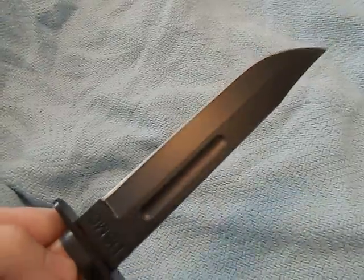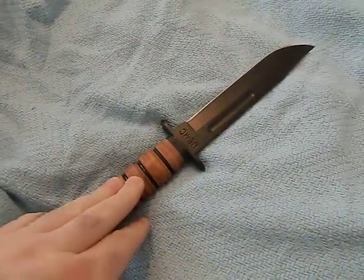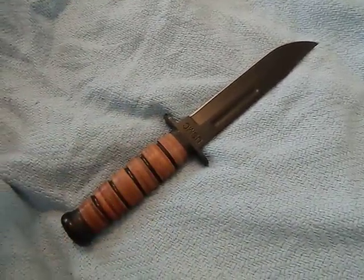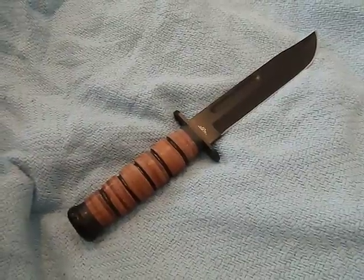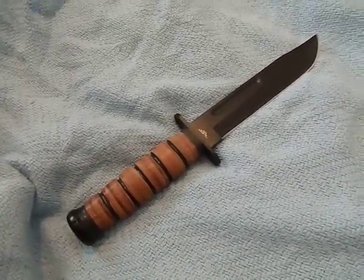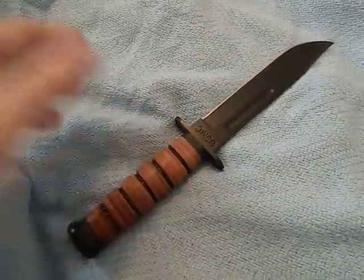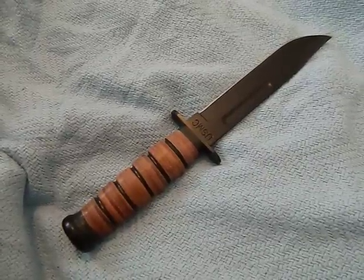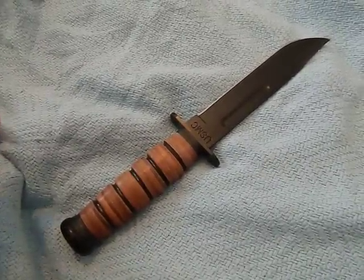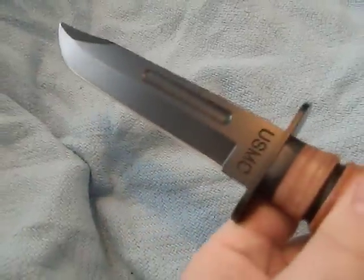Let's talk about sharpness out of the box — this knife is actually very sharp for a Frost Cutlery product. Frost Cutlery is universally put down in the knife world as a cheap, inexpensive manufacturer that makes Chinese-made materials. They are not to be confused with Frost Mora — completely different companies. Frost Cutlery makes knives very similar in quality to Mtech, probably out of the same factories. They typically make stainless steel budget knives, and this is one of them.